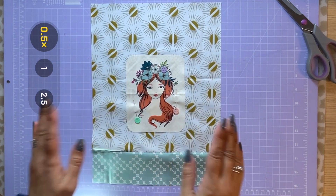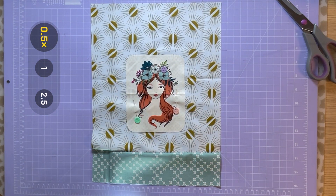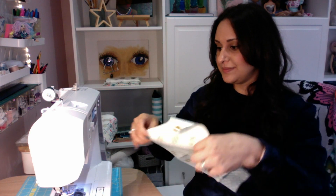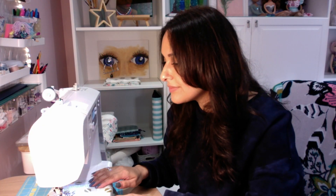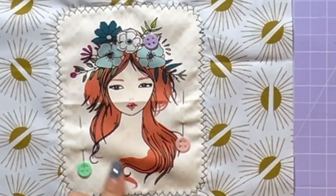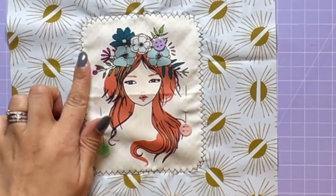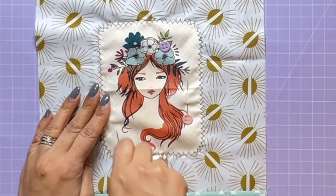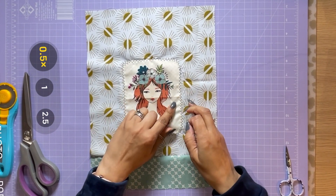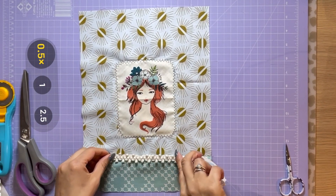Once you've aligned it, you need to pin it down. The next step is we're going to stitch it onto our front panel. I've used a decorative stitch to go around my appliqué — I just like the look of it, it looks a little bit more bohemian. Most sewing machines do have different decorative stitches; it's just a matter of experimenting with yours.